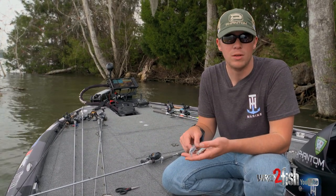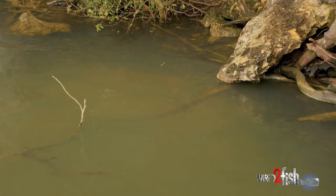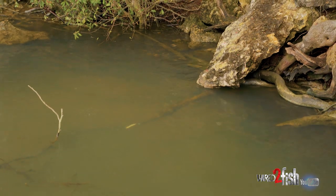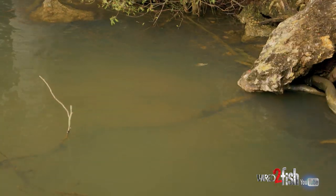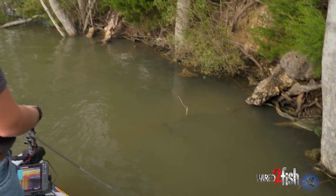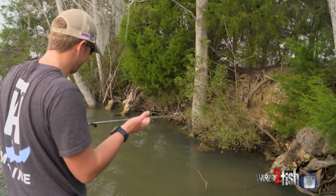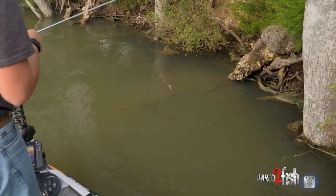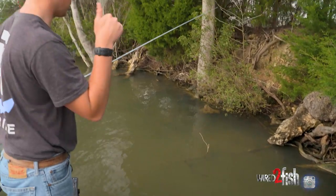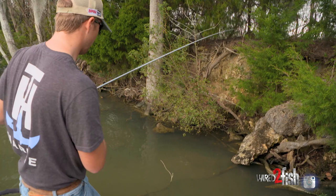We're going to compare the deep diver — which you'd think is for seven to ten foot — thrown in two foot of water, against the actual shallow diver with the small bill. I don't think the deep one would have got caught there because that bill just lets it bounce back more.